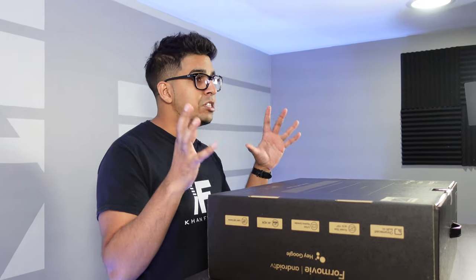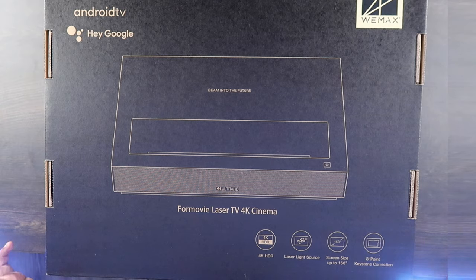This can go up to 150 inches. Today we'll be testing at 100 inches and it's got eight-point keystone correction, so it does make it spot on. It also features Android TV, so you do have your Google, YouTube, your smart apps, etc.